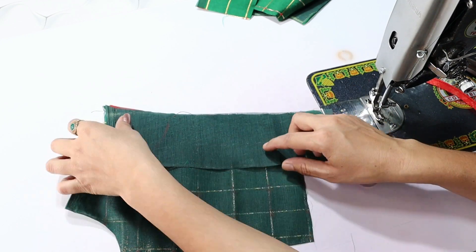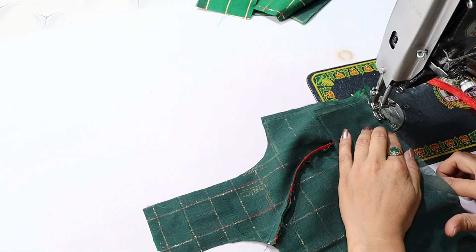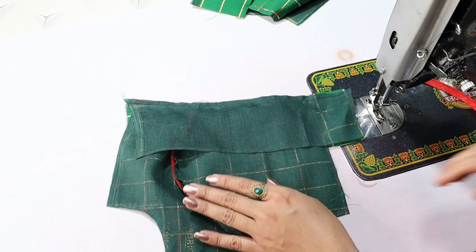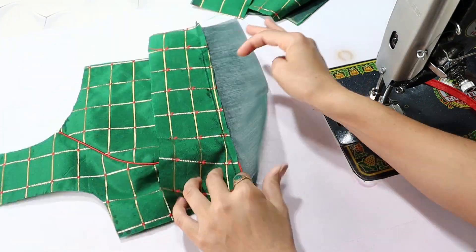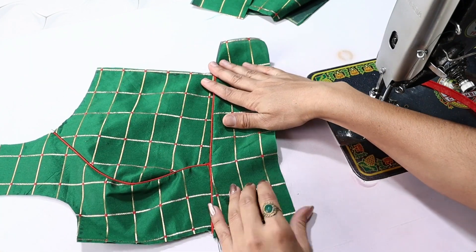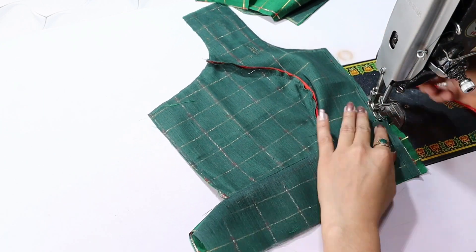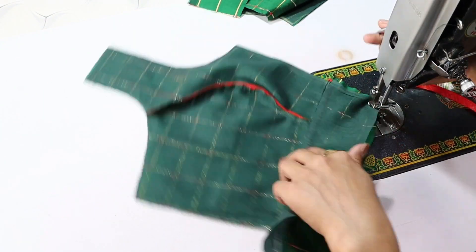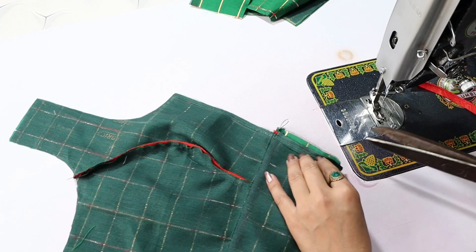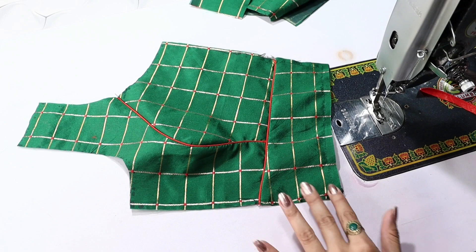I will attach the belt and main fabric in this way. Now we will make it straight. After making it straight, we will complete the 4th stitch. We will cut the fabric in this way and cut the belt on the side. You can see how much the piece is ready.